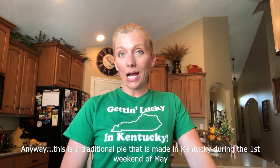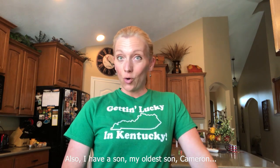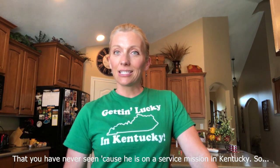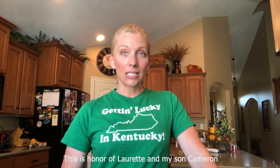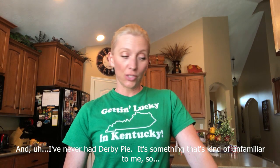This is a traditional pie that is made in Kentucky during the first weekend of May, which is the Kentucky Derby. I have a son, my oldest son Cameron, that you have never seen, because he is on a service mission in Kentucky. So this is in honor of Lorette and my son Cameron, and I've never had Derby Pie — it's something that's kind of unfamiliar to me, so this should be interesting.